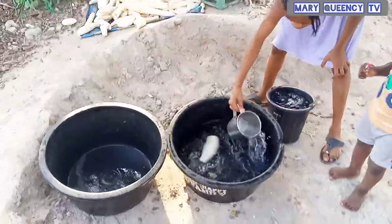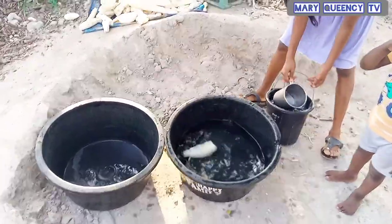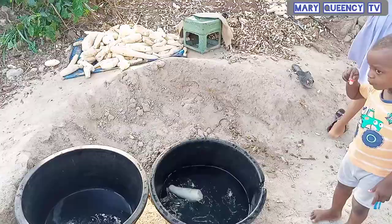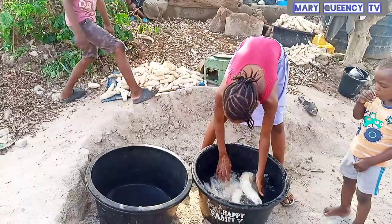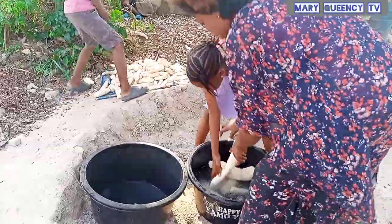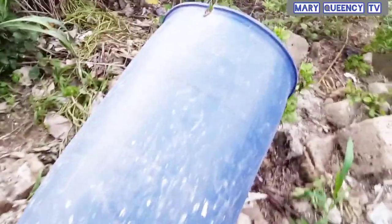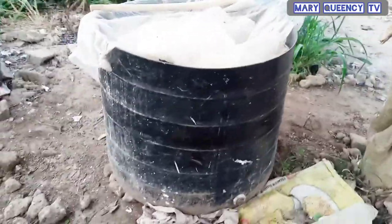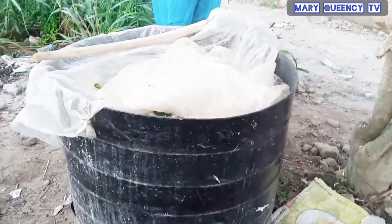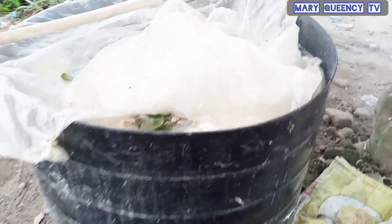Now we are going to wash the cassava. We are done peeling, so it's time to wash it. After washing the cassava you can use this type of drum. The cassava for fufu has been washed and it's inside this drum right now, so we'll cover it.